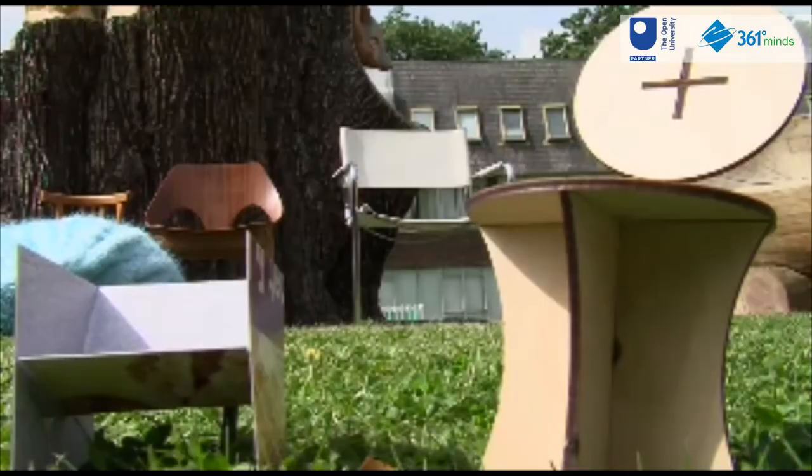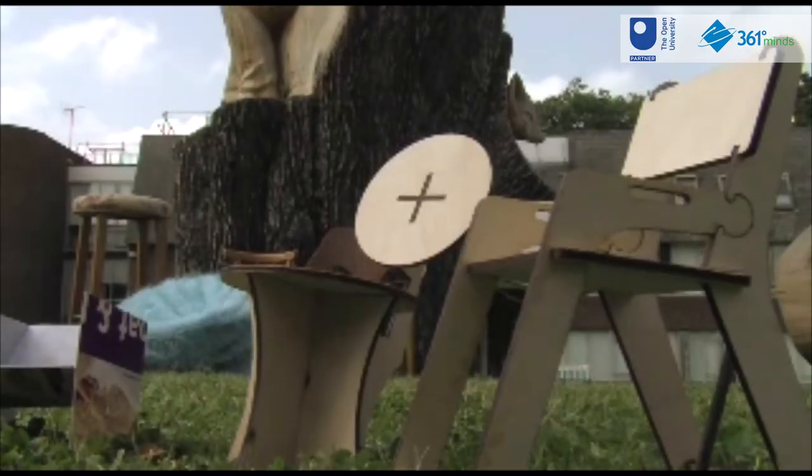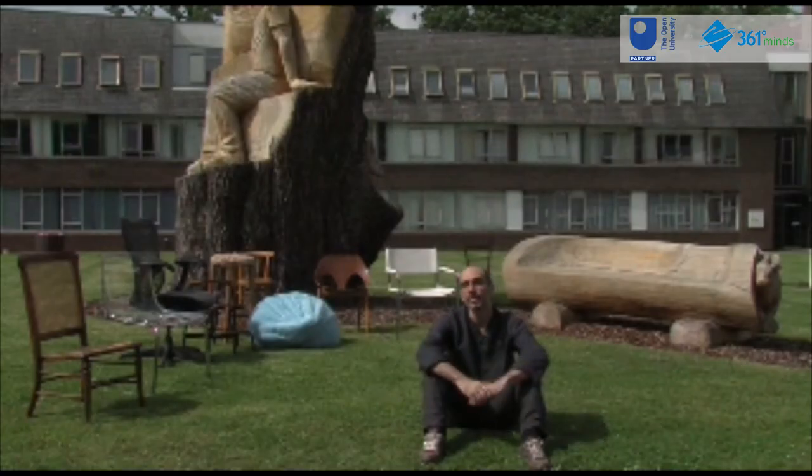And indeed this is one of the most distinctive design skills that you will develop throughout the module. You don't need to be an artist — you just need to be able to think and communicate your ideas through these tools: models, drawings or sketches. So why don't you just relax, follow the module materials and let the module guide you through these skills.